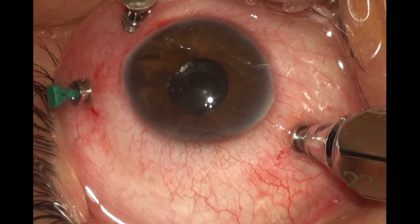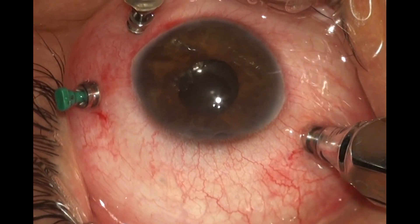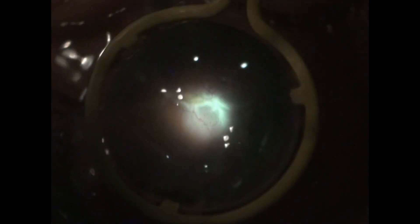The patient was a young myope who had been previously operated and silicone oil had been injected. Here we have removed the silicone oil, and if you see the surface of the retina, there's plenty of scar tissue on the surface of the retina, or PVR membranes as we call it.